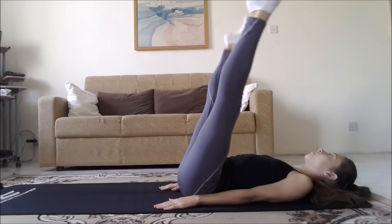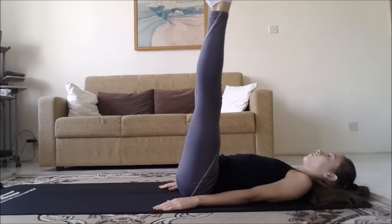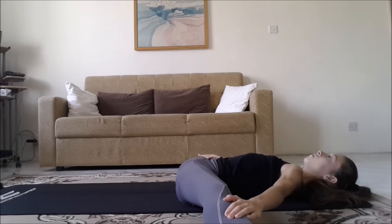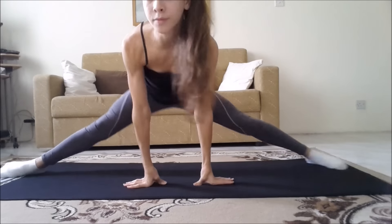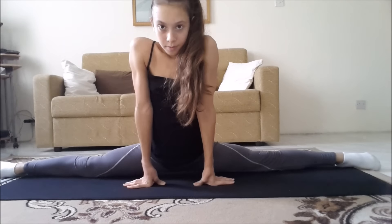Now lie down on your back and lift your legs up. You're going to do these kicks sideways, and this will really help with your middle splits. Do 10 and then hold your legs down. Now we're going to do the middle splits — if you don't know how to do the middle splits, I have a whole other video on that, so be sure to check it out.